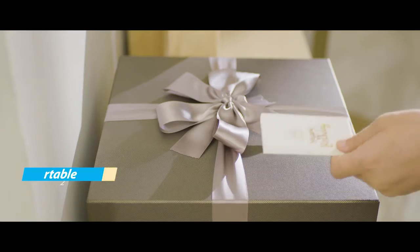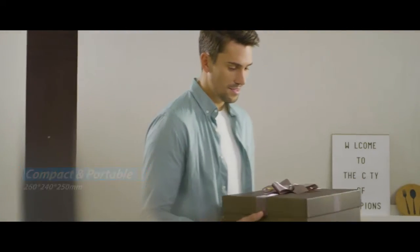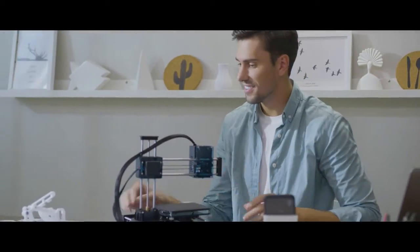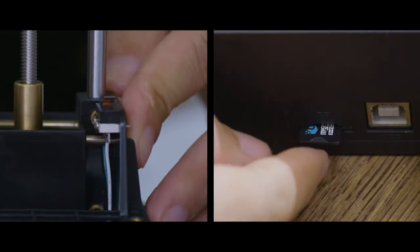The wife lovingly prepares this gift for her husband, hoping to give him a surprise in calm days. 3D printers, once only applied in work, now have use in life. We commit to greatly simplifying their setup processes.